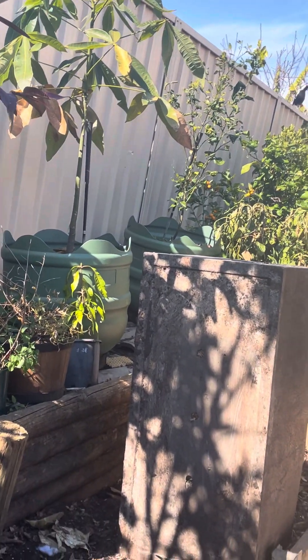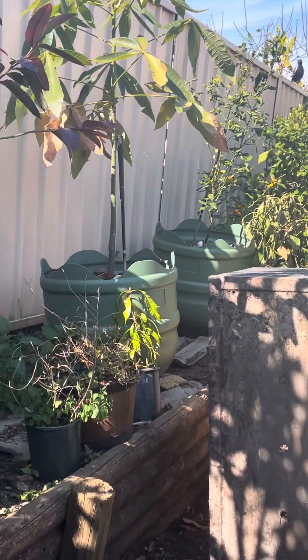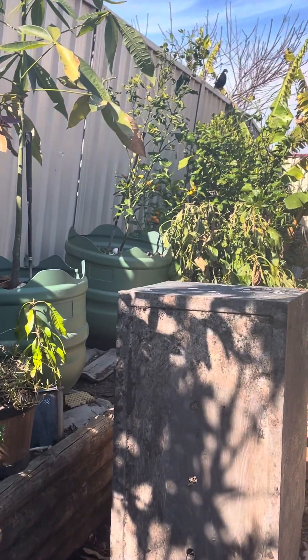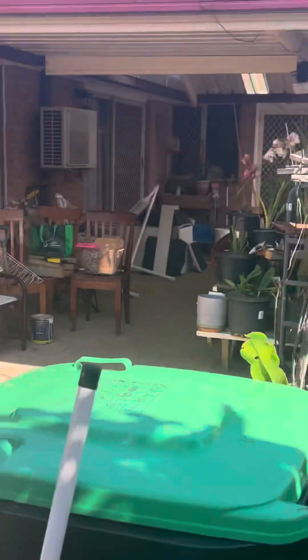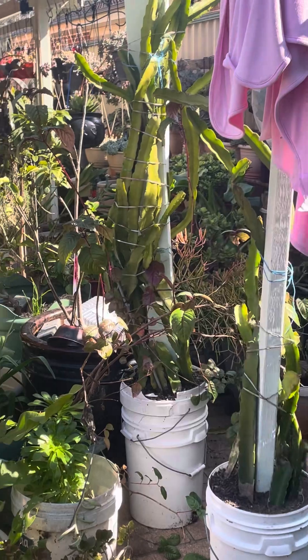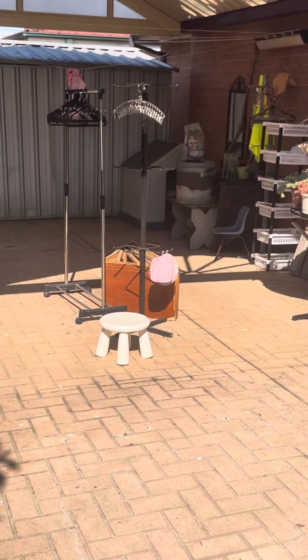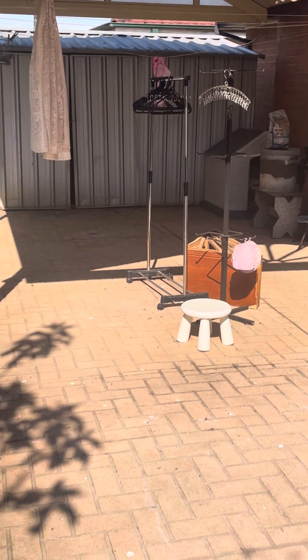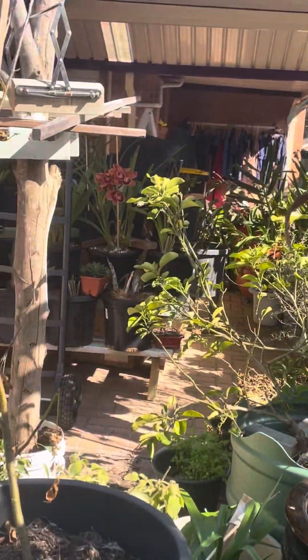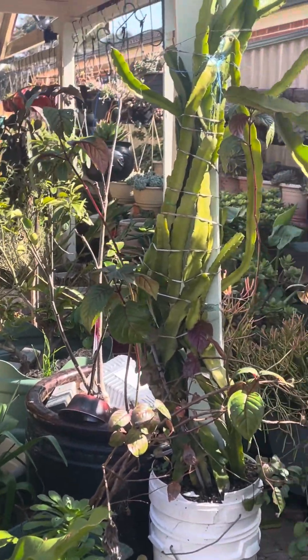Ravens - the black birds, yes. These are all my plants I put here on this side so there's a big space for the carpenters to work, to change the retaining wall. Thank you so much for watching, guys. Thank you to everyone, all my subscribers and all my batch mates. See you next video, bye bye!